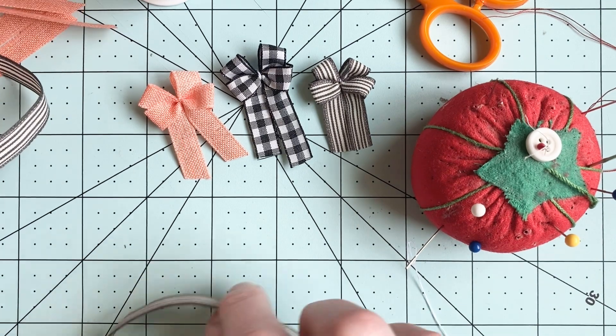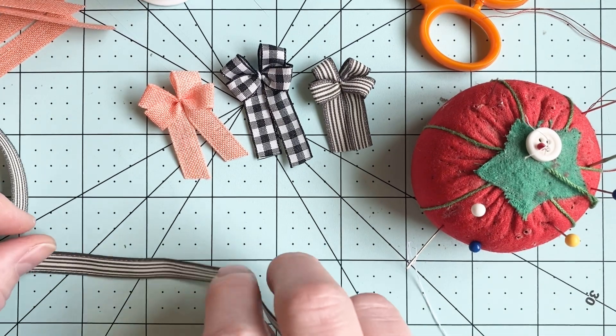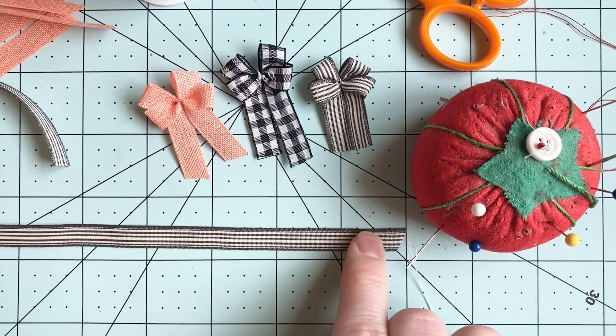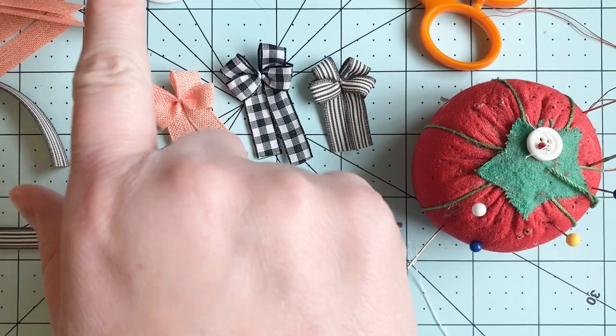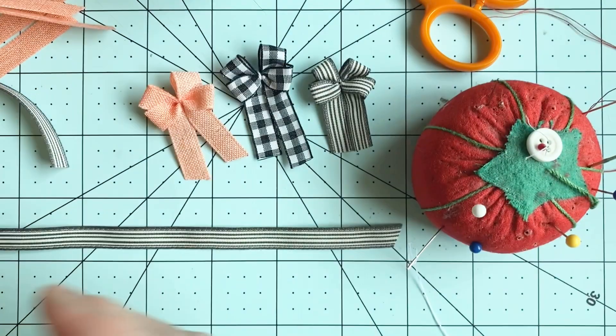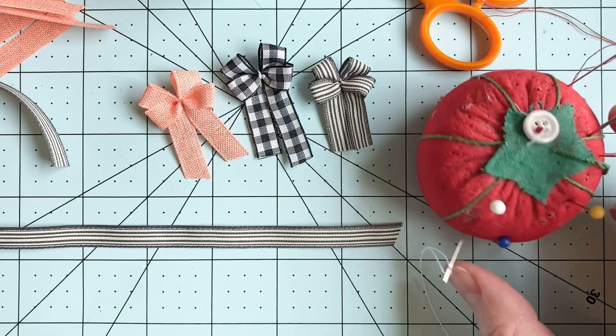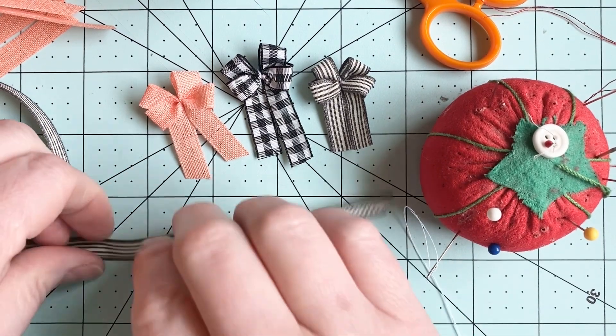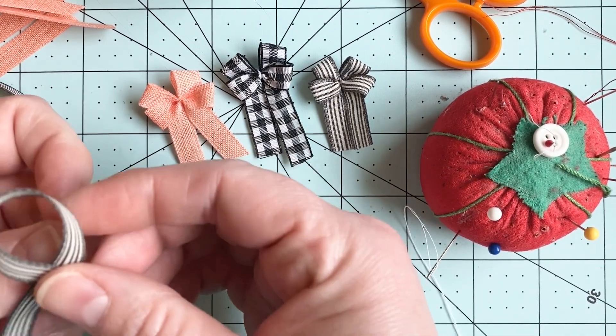For my 1/12th scale dollhouse items, I generally use 3/8 inch ribbon. This one's just a slightly smaller ribbon — I really like it. You're gonna need some thread, push ribbon, and a needle.